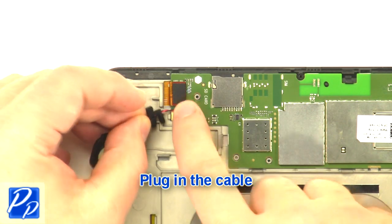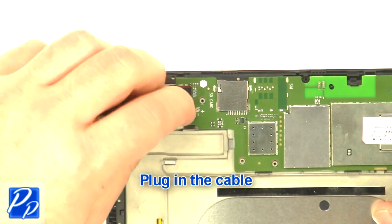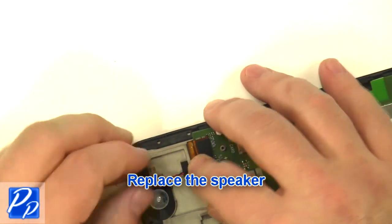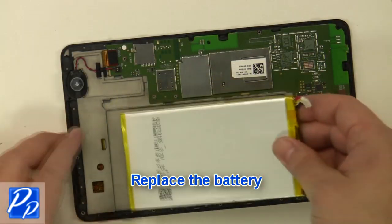Plug in the cable. Replace the speaker. Replace the battery.